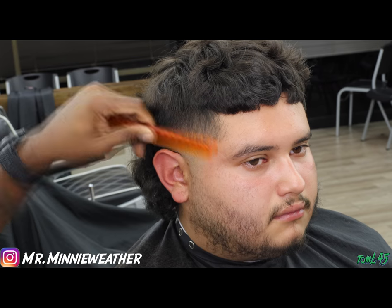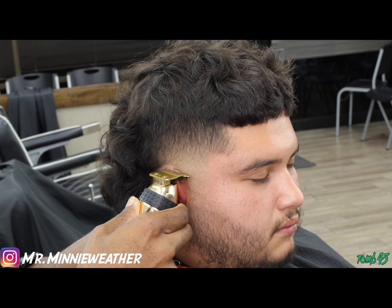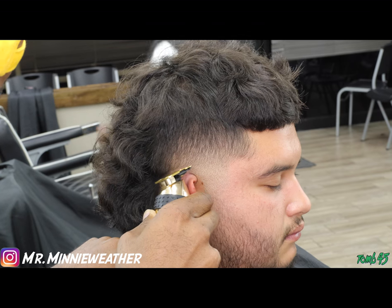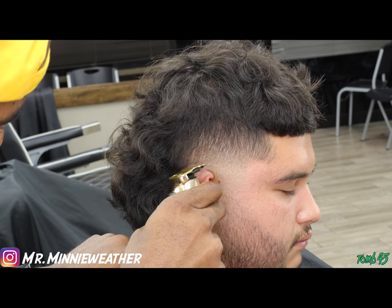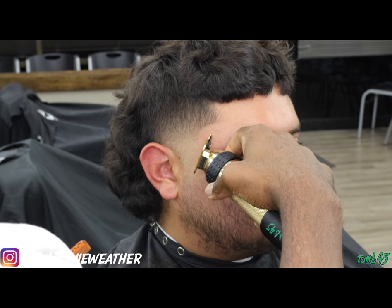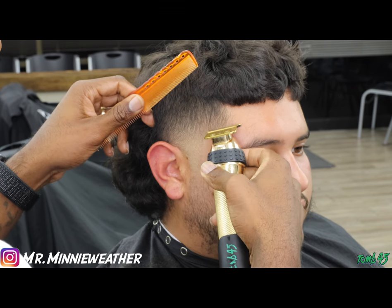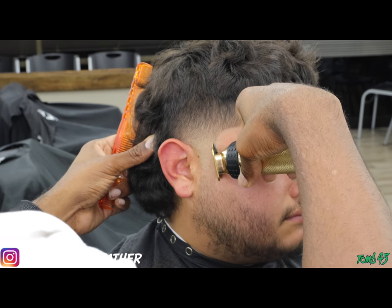Detail work is what sets you apart — from a good haircut to a great haircut, from a good barber to a great barber. You want to make sure you're looking at your work objectively, not just impressed with it, but looking as if it's somebody else's work. Look for any imperfections, make sure every line is straight, every curve is curved correctly, no hairs are hanging over. Spend that extra time until you can do it quicker. Right here I'm working on that C-cup — I'm not going to take it all the way around into the beard with the trimmers because I'm going to go straight in with the razor.